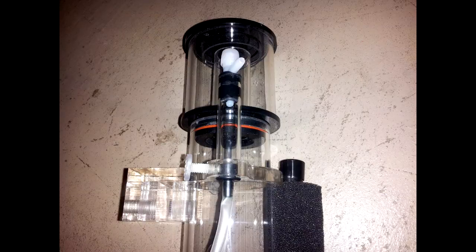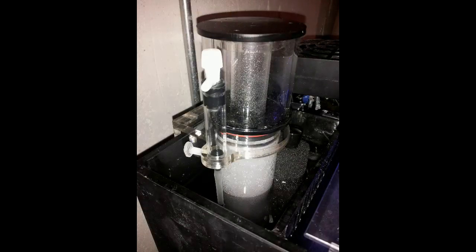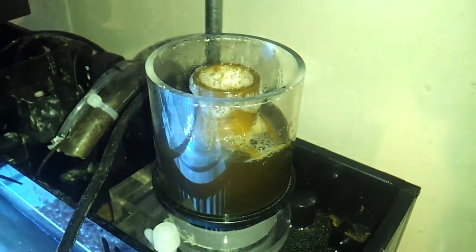Operation seems to be a pretty straightforward process, with adjustments being done through changing the height that the Skimmate sits in the water, and the addition of a valve on the air intake makes fine-tuning that much easier.